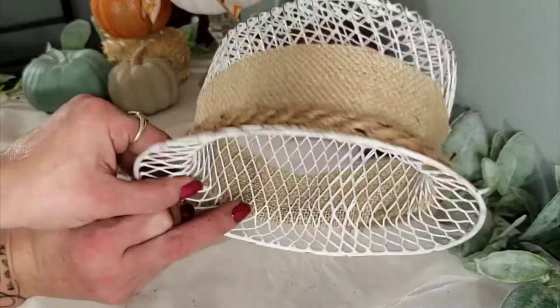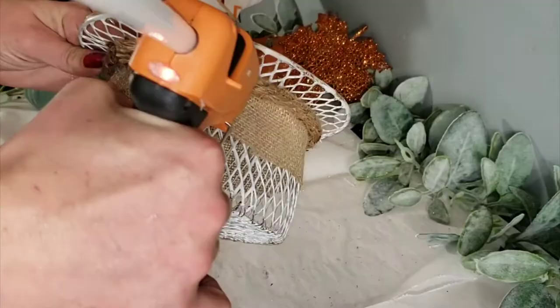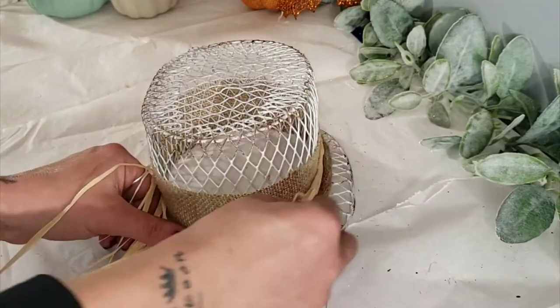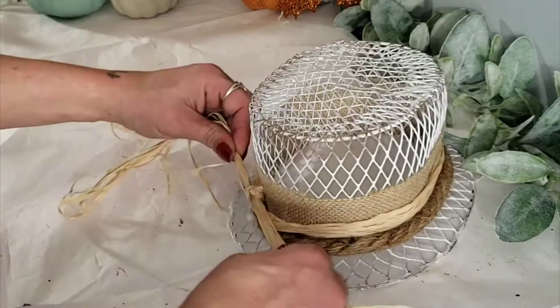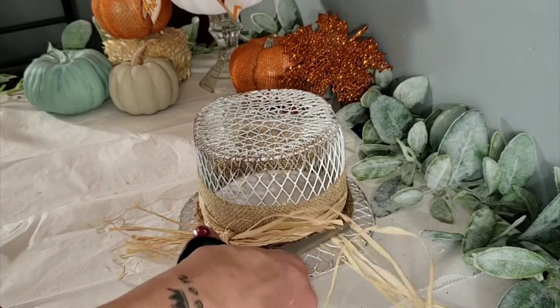I'm taking some nautical rope and adding that around the bottom of the burlap. Using some raffia from the Dollar Tree, I added a little bit of hot glue to the back and around the hat. I took the raffia and simply went around the hat and tied it in a double knot, then cut off the excess. You can leave these however long you want — make it however you like.